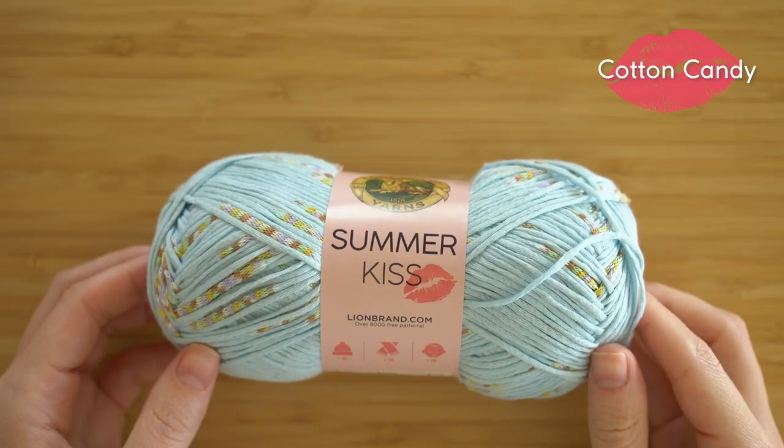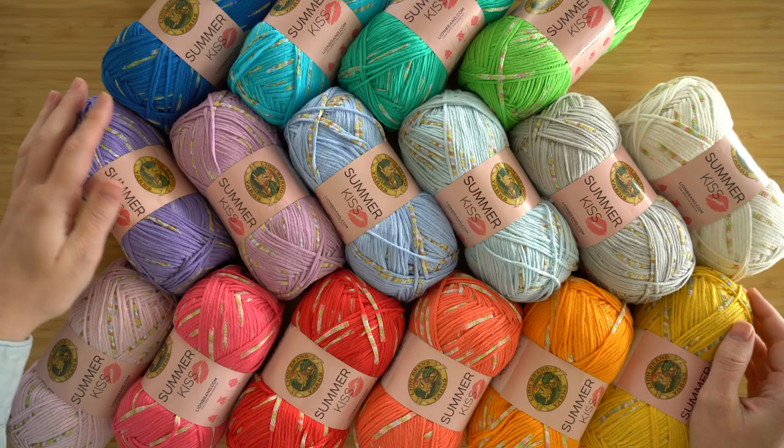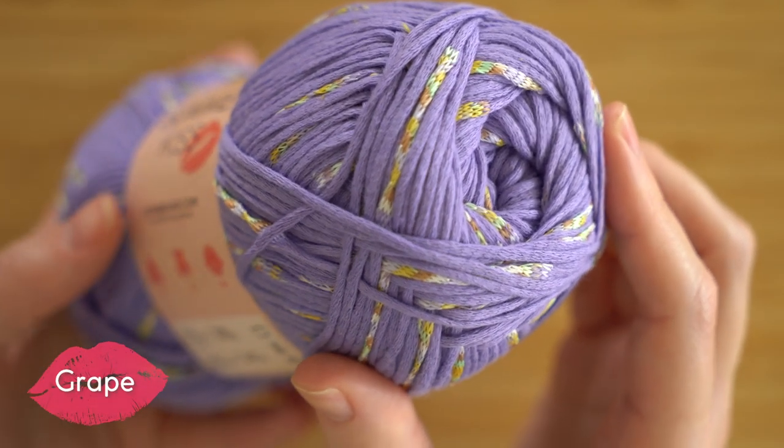Summer Kiss is like a little treat for your summer projects. It comes in both bright and pastel colors, which is not only great for summer projects but also for kids and baby projects. How cute would a little sundress be in this color?